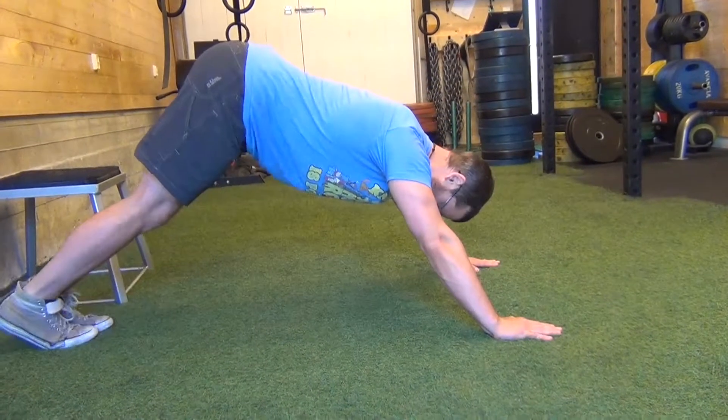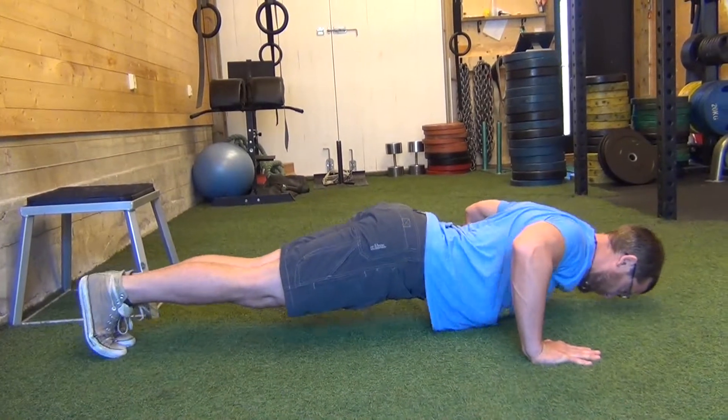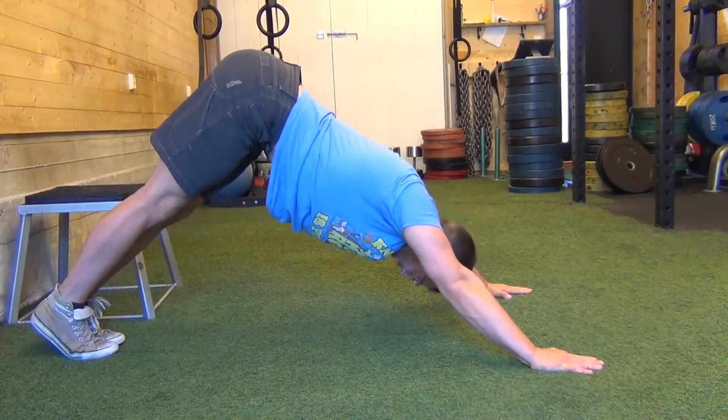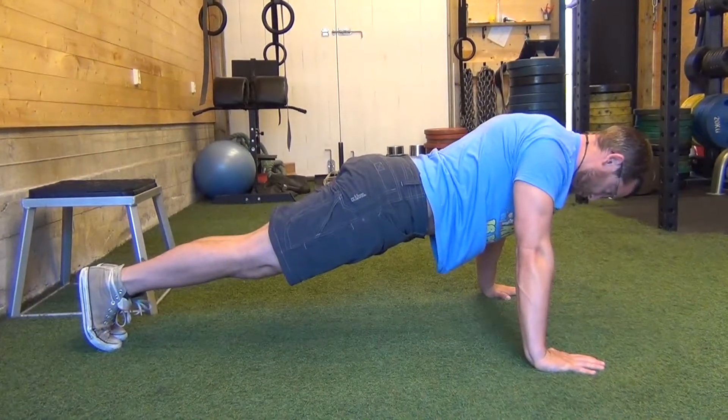Hindu push-up. The dive bomber push-up is a variation — that one is pulling yourself down through, pushing back up to neutral.